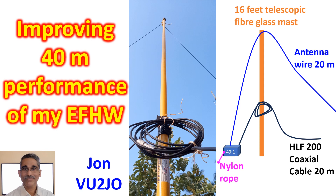Performance of the EFHW which I had installed recently was suboptimal on 40m, though it was good on 20m and 10m. After getting a lot of advice from fellow hams both on air and online, I made some modifications in the layout of the EFHW.